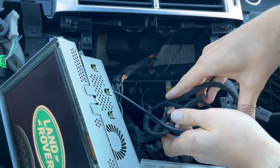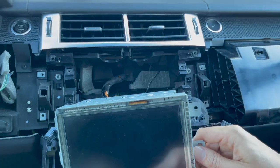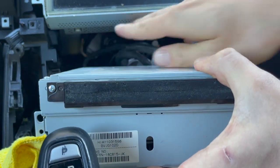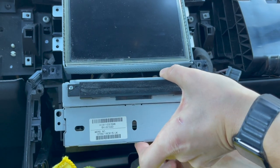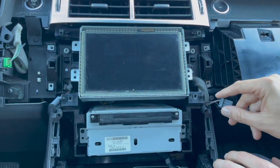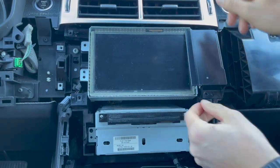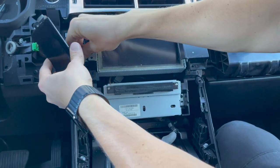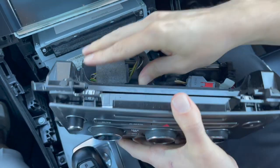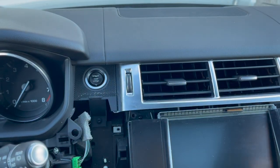Make sure the harnesses are not in the way of the openings. Put the LCD screen back, then maneuver the harnesses around and put the radio back in — there's enough space. At this point, lightly assemble the car before putting bolts back in: connect the buttons and place them in position, and plug in the HVAC panel underneath. That's good enough for testing — put the ignition on.